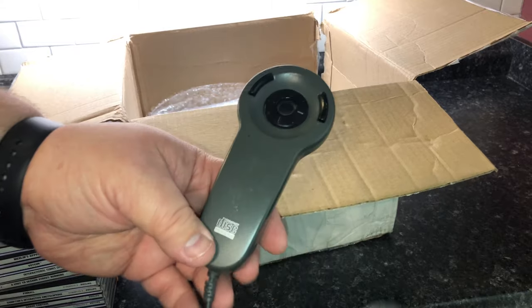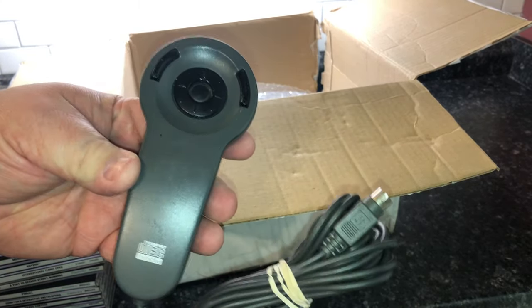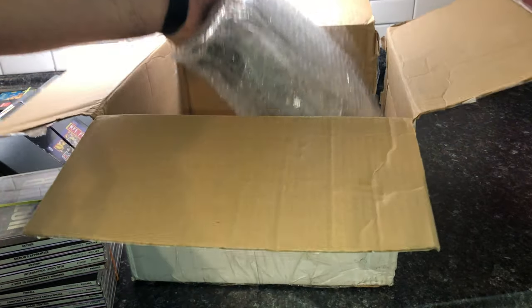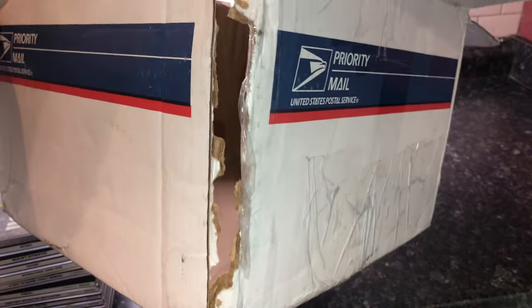This is the remote control, which if I remember was not very suited for playing games but we'll figure that out. And here is the console — yeah, look at this box.